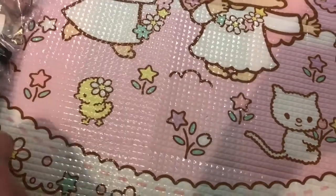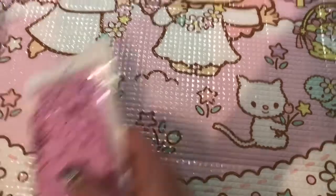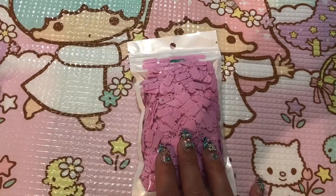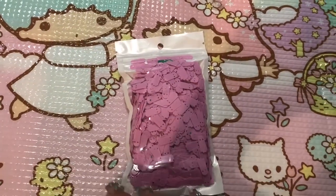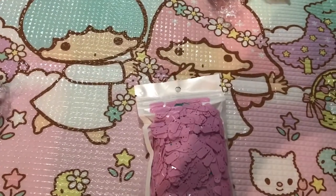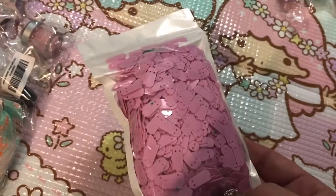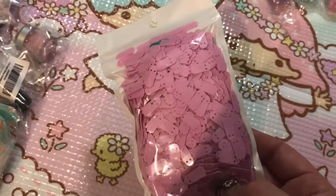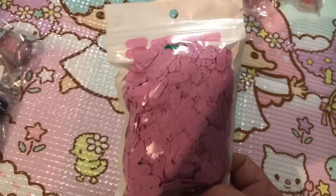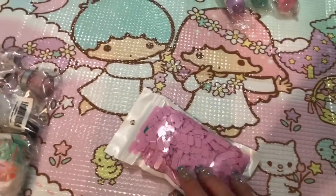Last time I got some sequins and baby blue bats for my pastel goth resin jewelry. When I saw these pink ghosts originally I passed them up, then thought — when am I gonna find pink ghosts again? Well, apparently anytime on AliExpress! But I did order the pink ghosts and they are super super cute. I'm really glad I got them — I think they'll be awesome in shaker cards and in resin. I also did get the pastel bats.